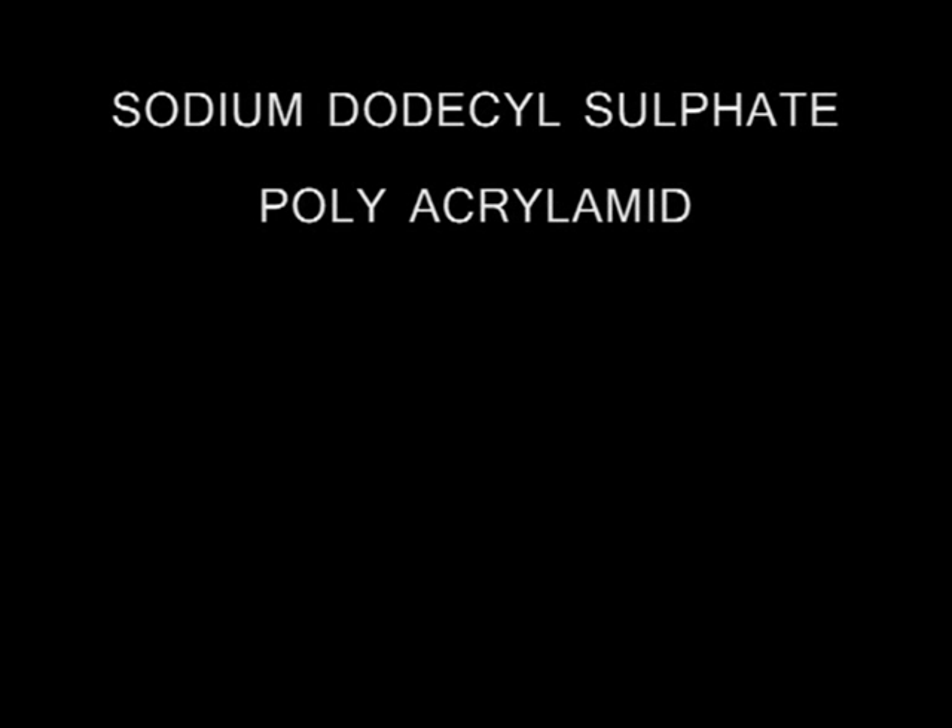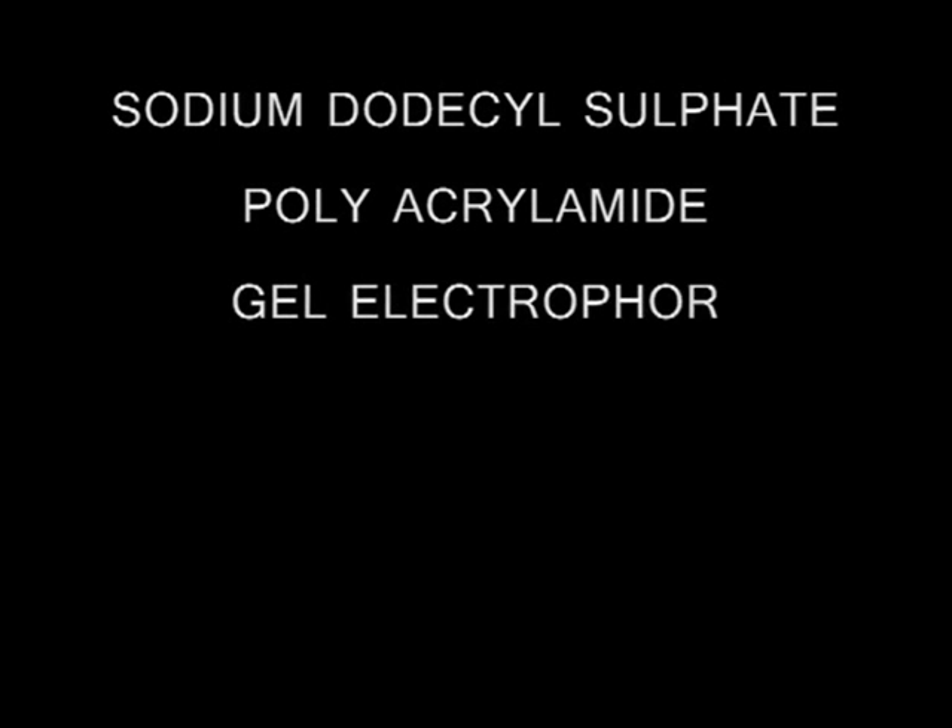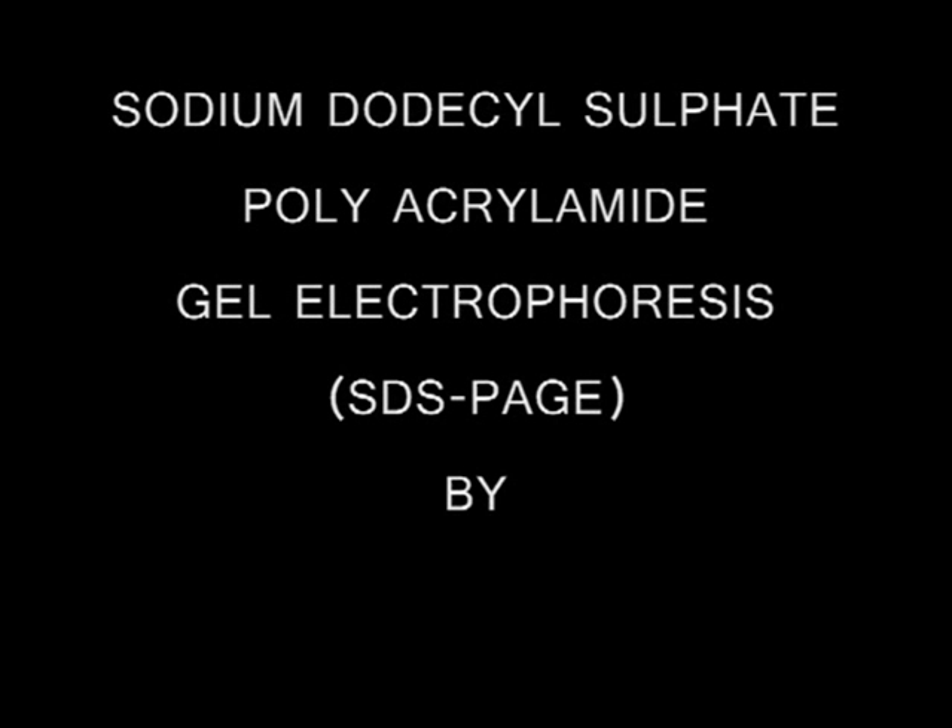The following content will explain protein separation using sodium dodecyl sulfate polyacrylamide gel electrophoresis.